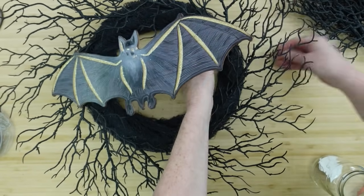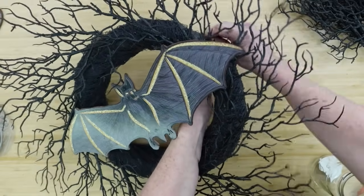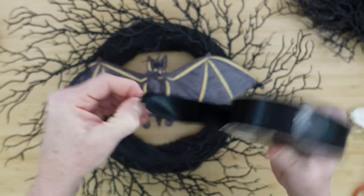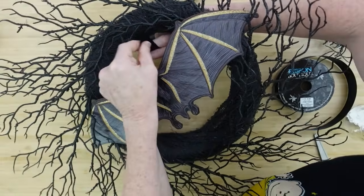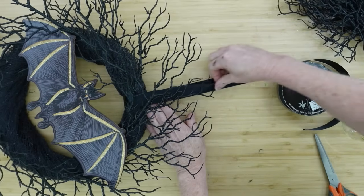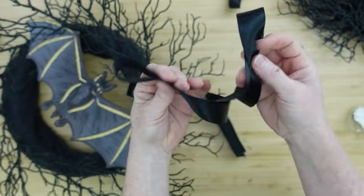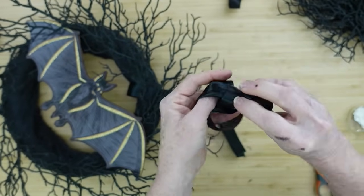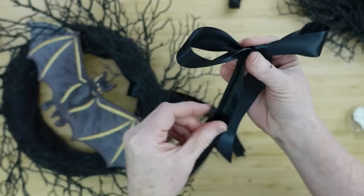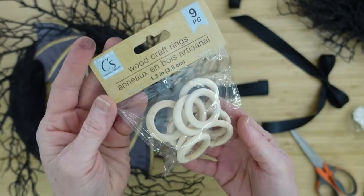I'm straddling those pipe cleaners across the wreath form — not around the branches but the form itself — and that gives it a lot of stability. Now I'm using some satin ribbon that was given to me by my friend Miss Linda, who is also a crafter and painter. I'm making a hanger by putting a loop of ribbon around the wreath and adding a beautiful little bow to go on top.